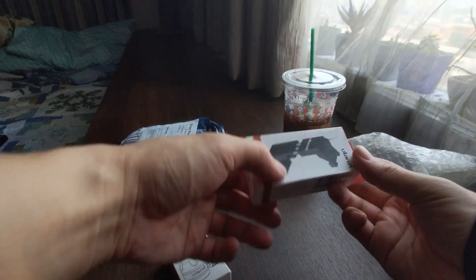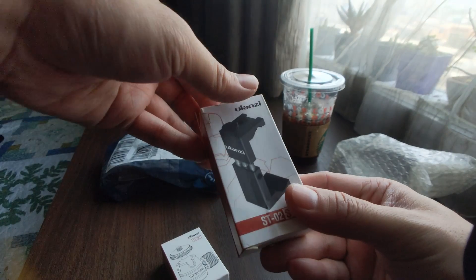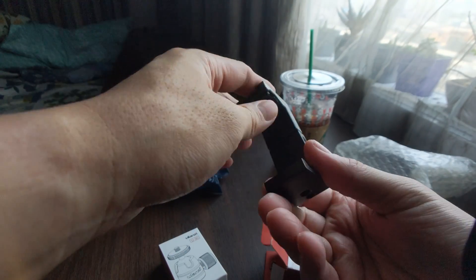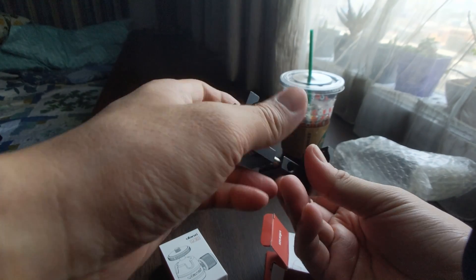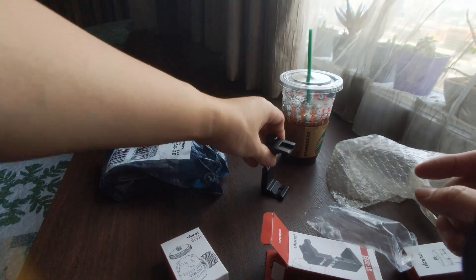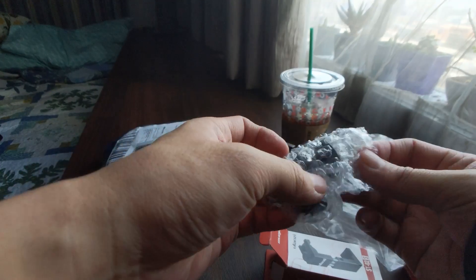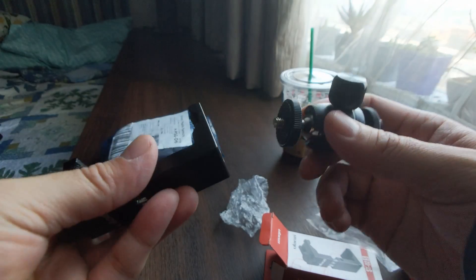This is the phone mount from Ulanzi — I don't know how to pronounce that. Let's take a look. Oh, this is pretty hefty. It's solid aluminum, spring-loaded. Yeah, this looks pretty secure. Spring-loaded. This is pretty good, I think I like this. And then we've got a ball joint. I wasn't actually sure if I'd need this, but I figured, you know what, let's just try it.